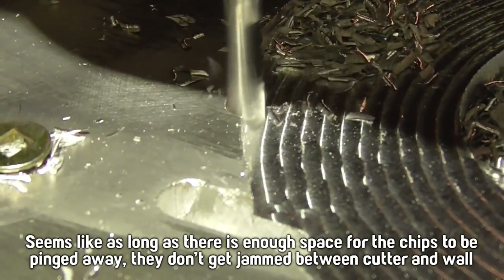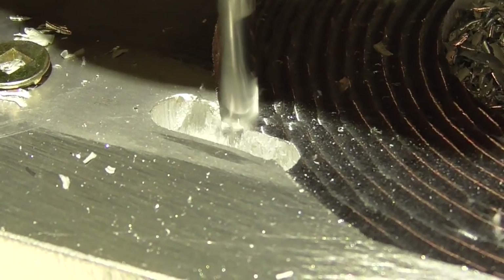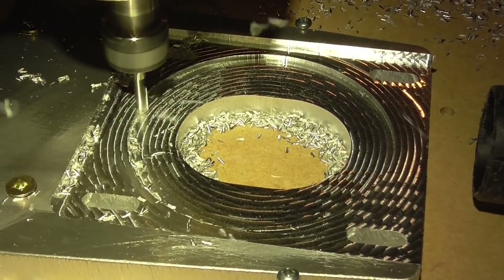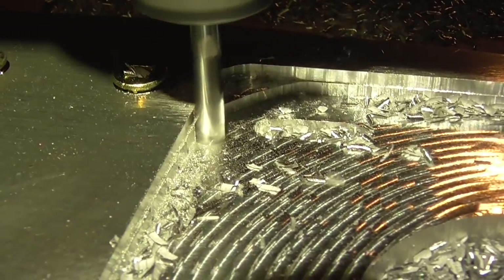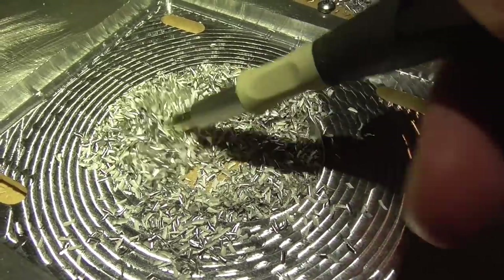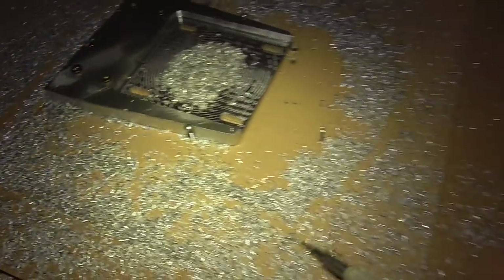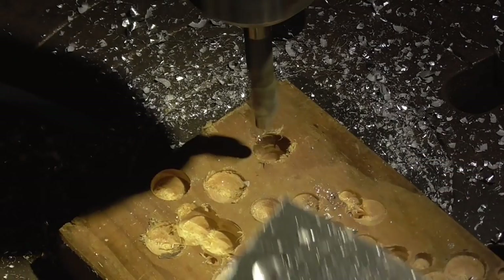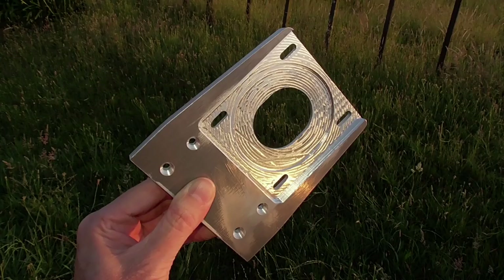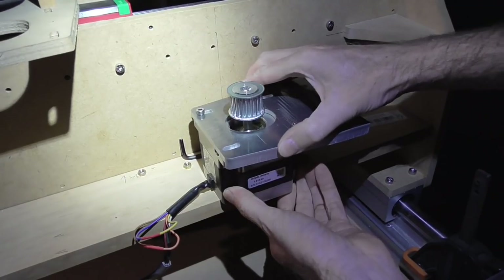Look at that. I should calculate how many cubic centimetres of aluminium that just removed. Perfect.